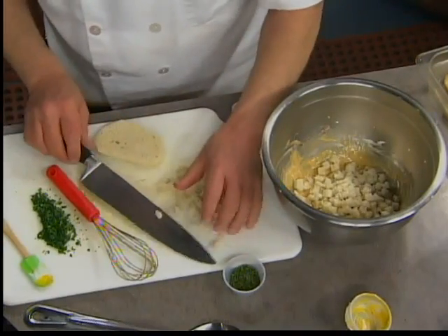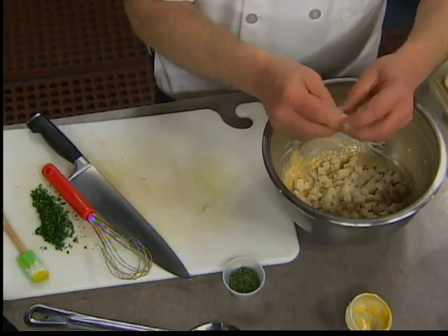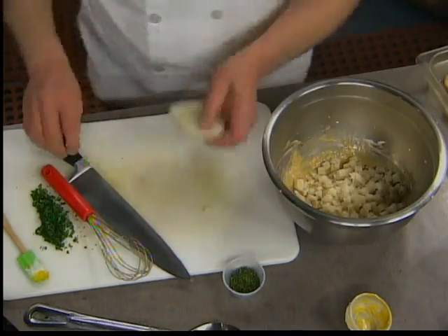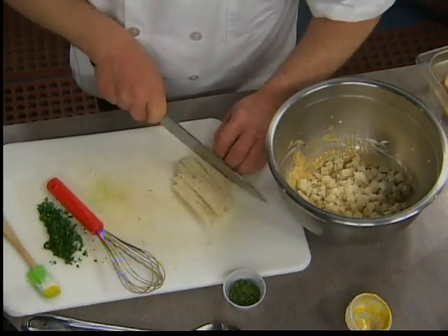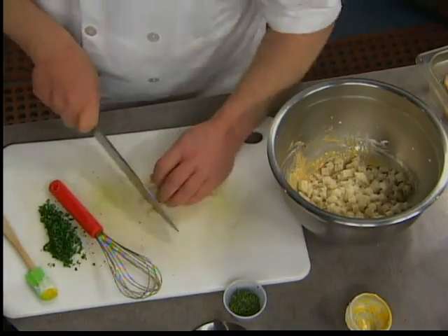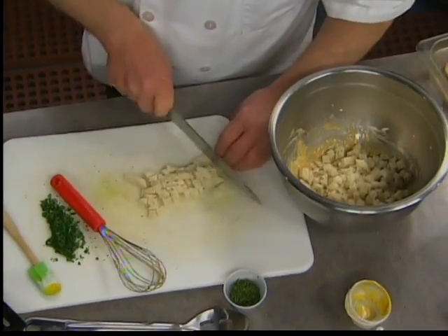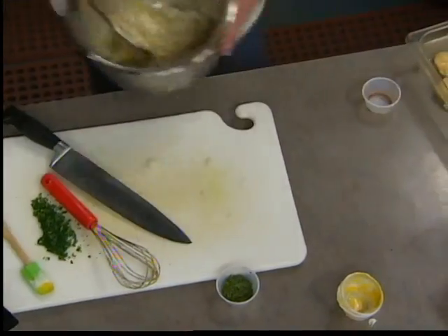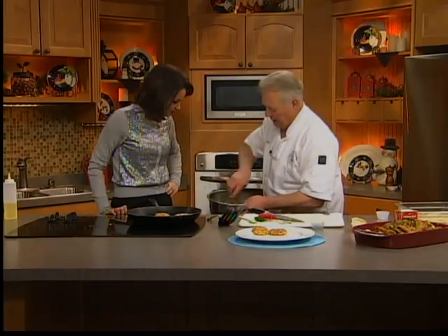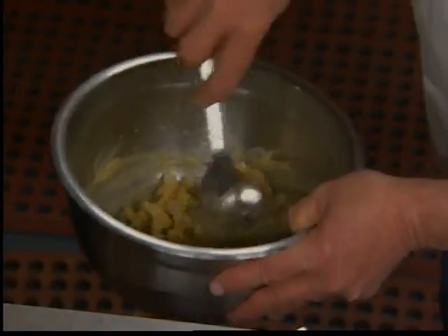We're using fresh breadcrumbs, and most recipes will call for you to tear the bread, but I find that tearing the bread just gets annoying. So just nicely cube it — nice, tight little cubes. You don't have to worry if you crush it. Then we're going to use a spoon and work that in so that we can get all the bread lubricated and ready to hold our fish nice and tight.